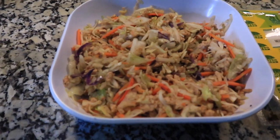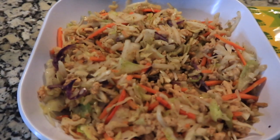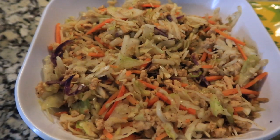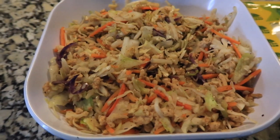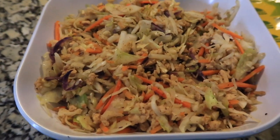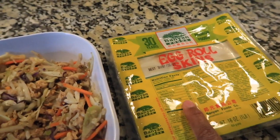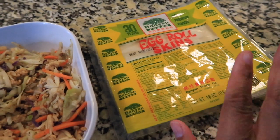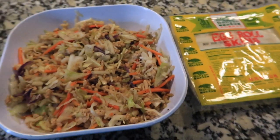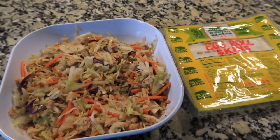Once you have everything mixed up it should look like this. Let it cool off for about 10 minutes, because you do not want to fill your egg roll wrappers while the filling is still hot. Once it's cooled, we'll put it into those egg roll skins. I do have a preferred brand I like better, but this one does just fine — it's whatever brand you choose. Once it's cooled off, I'll be back to show you how to roll your egg rolls.